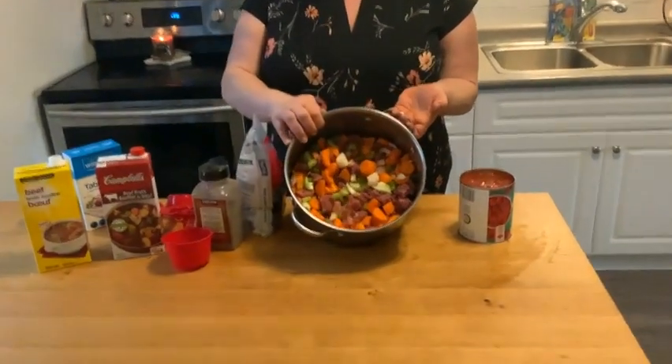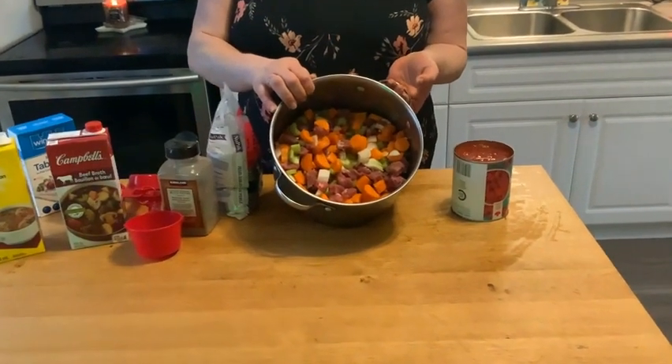I'm going to finish cutting up all the meat and the vegetables and put it in the pot and then we'll come right back. So the meat and all the vegetables — onions, carrots, celery and garlic — have been chopped. We put lots of that stuff in here as a filler.